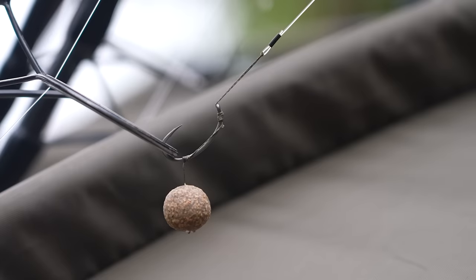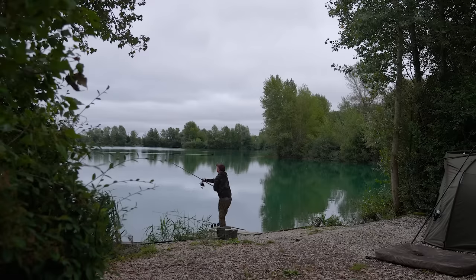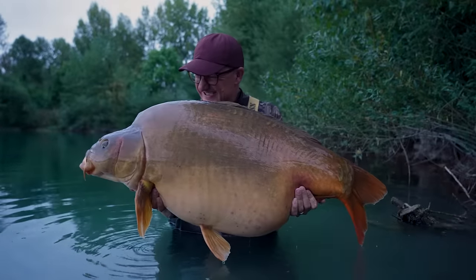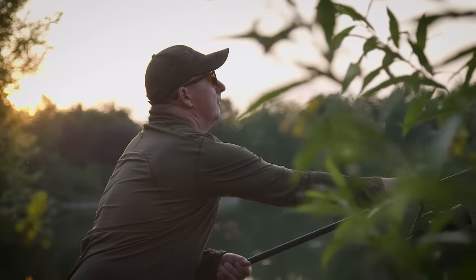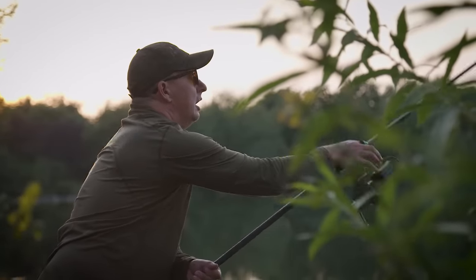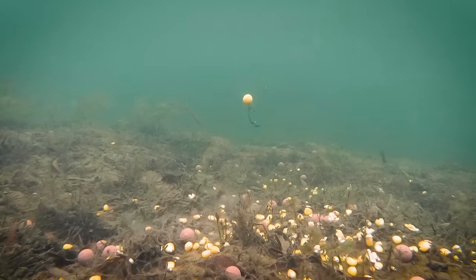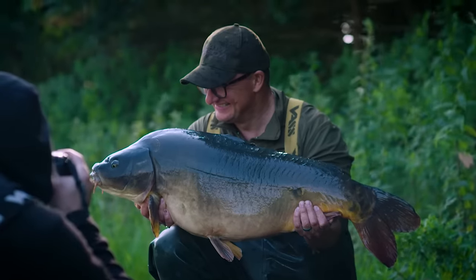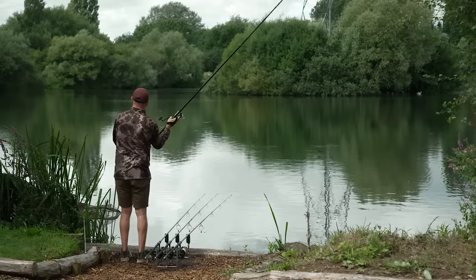I've used wafters in loads of different guises all over Europe. Gigantica is ruled by wafter fishing and bottom bait fishing because the fish are so switched on to feeding on the bottom far more than they are in the UK. You just seem to get more bites on bottom baits than you do on pop-ups. I've used them all over the UK as well, and at this time of year when the fish have really been hammered on pop-ups, they are my first line of attack if I can find a clear spot.